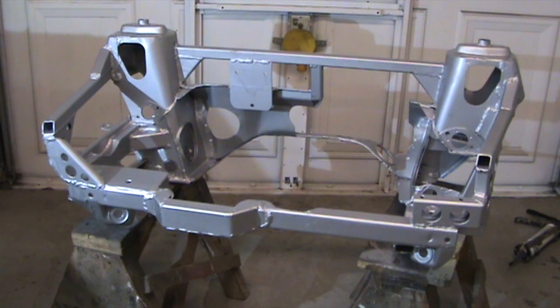So here we have the subframe — I've just painted it. It's got a couple of coats of galvanised spray paint on as a first coat. I will be painting this, probably gloss black I would think.